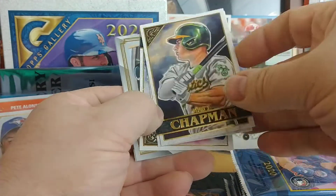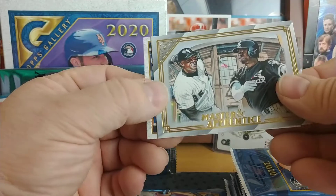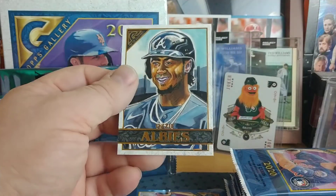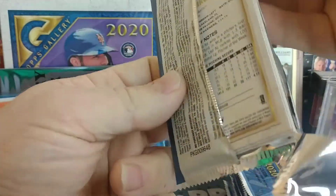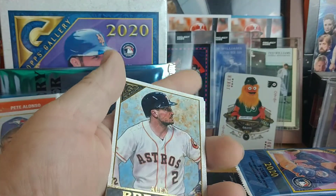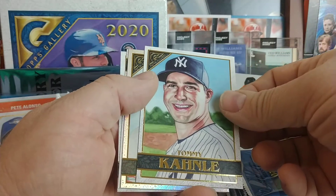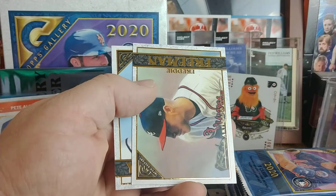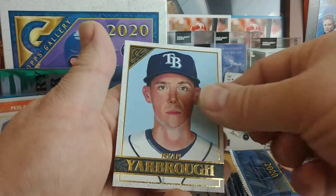Matt Chapman, Andrew McCutcheon, Jorge Soler, another Master and Apprentice — Frank Thomas and Luis Robert, I'm guessing — yep. And Ozzie Albies. Last pack of the first half of the box: Alex Bregman, Tommy Kahnle, Elvis Andrus foil, Freddie Freeman Artisans high number 193, Ryan Yarbrough. On to the second half of box one.